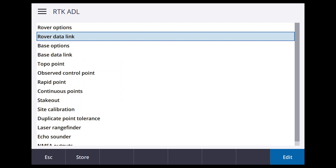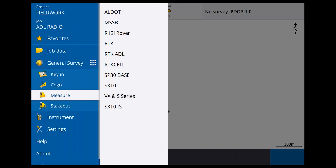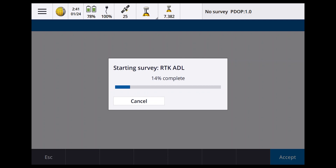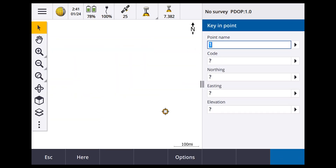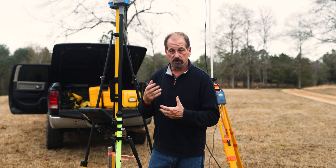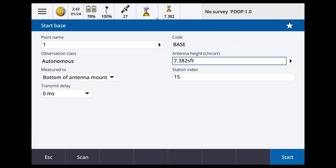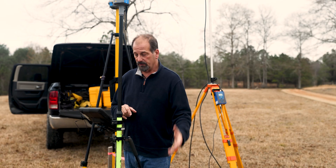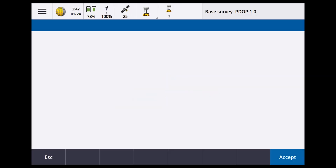Go to Measure, select RTK ADL, and say Start Base. Enter point number one — no existing points, so Key In; call it 'base.' Hit Here to get an autonomous position — that's not a corrected position, just autonomous. You'll need to log static data and send it to OPUS or process it yourself. Store and Transmit Delay is covered in the swap-base video. Hit Start — base started.